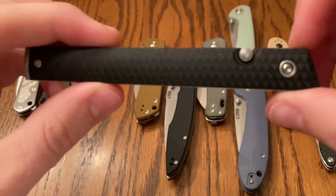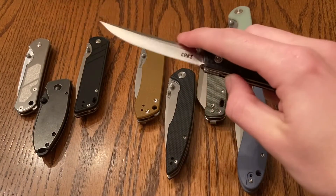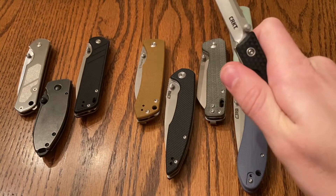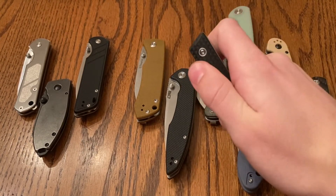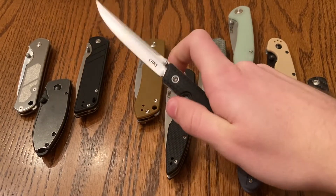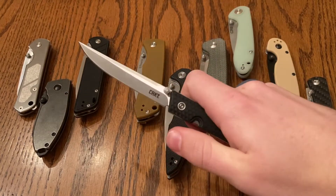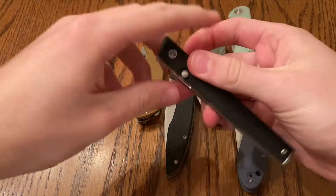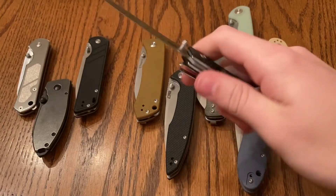So I feel like it wasn't right to put it in the top three, but of course it's going to be on the top ten list. This knife is really awesome. Once you get a handle of putting your fingers in the right spot, you just have to hold it right and then move your finger in the right angle once you're putting some pressure on that thumb stud, and it just rockets right out.